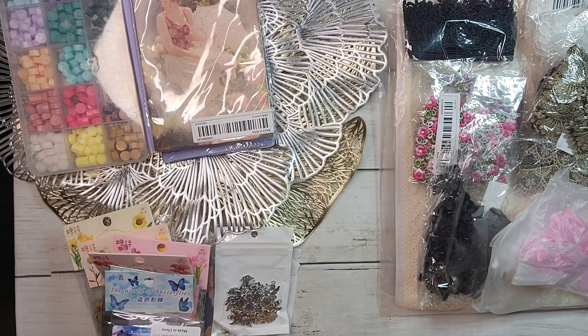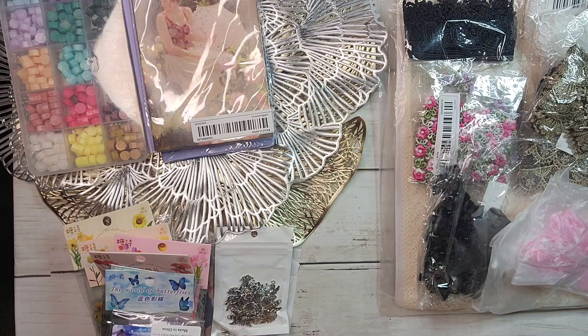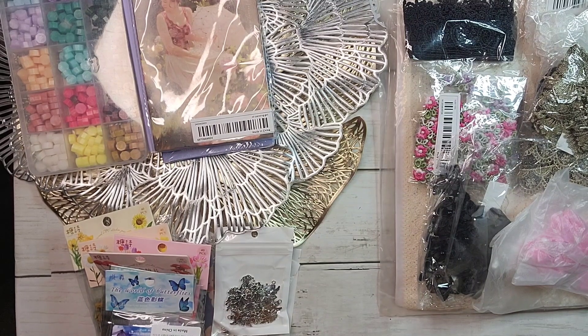Hey, welcome to my channel — or welcome back if you're already a subscriber. I jumped on the Temu bandwagon. This is not sponsored, but I'm not opposed to being sponsored — you know, when you've got a little business and you're trying to survive. I did a poll because I wasn't sure if you guys were sick of these hauls, but 83% said they wanted to see it, so here we go.